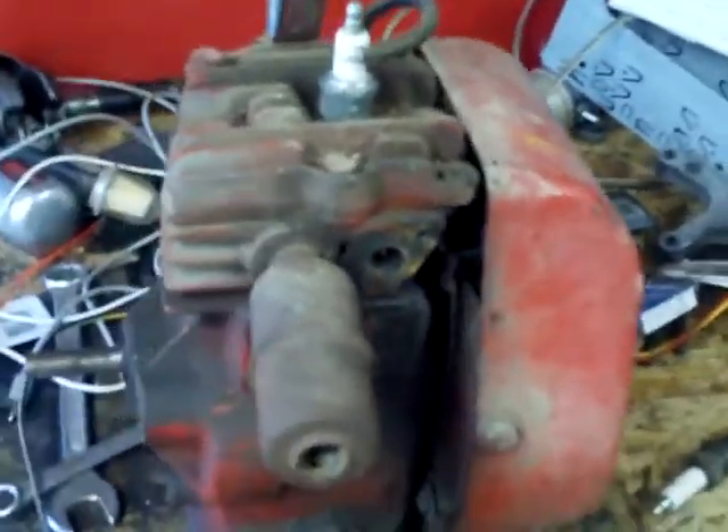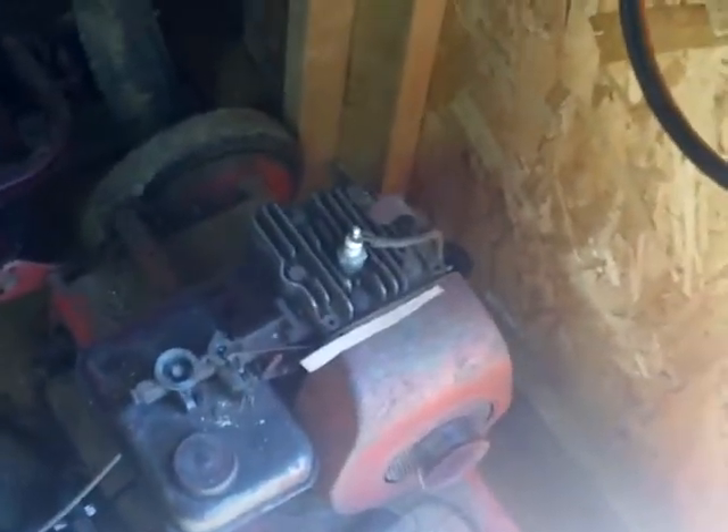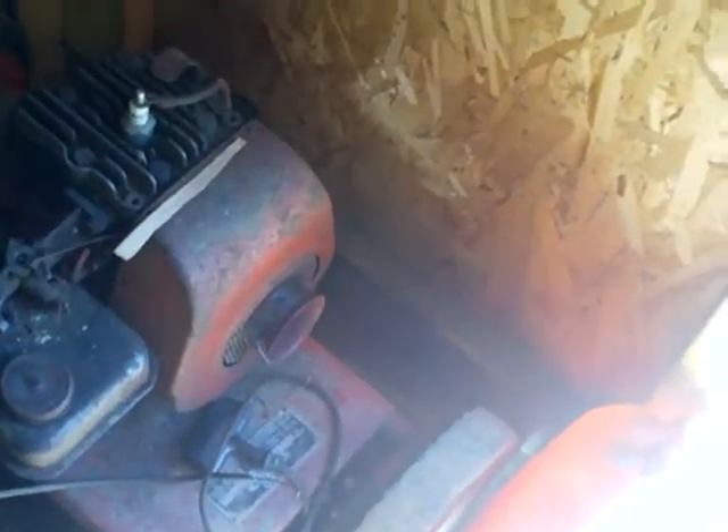Hey everyone, Redneck Brian here. Remember this engine? This is the little three or four horsepower that was originally on my Toro. It's actually a very amazing little engine. I had it originally attached to a water pump, took it off there, attached it to this same block, and it started up on the first pull. Used its original carburetor, never cleaned it out, never did anything to it.